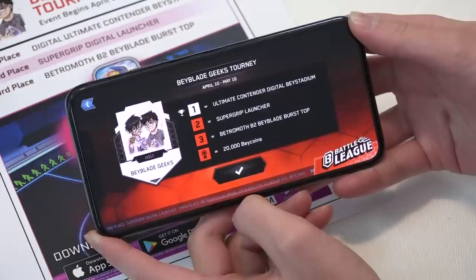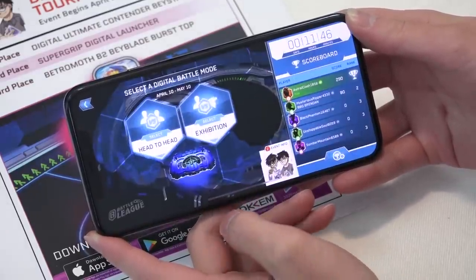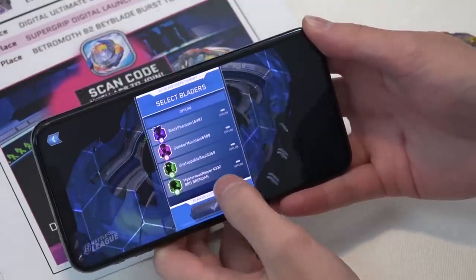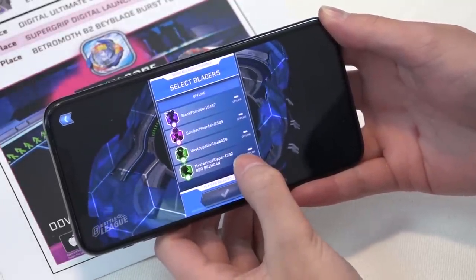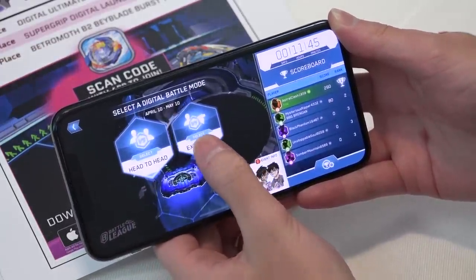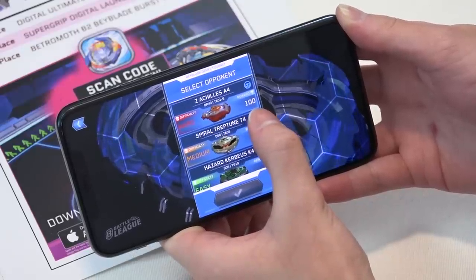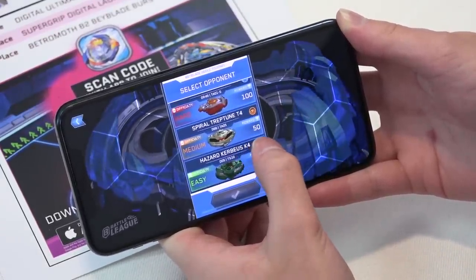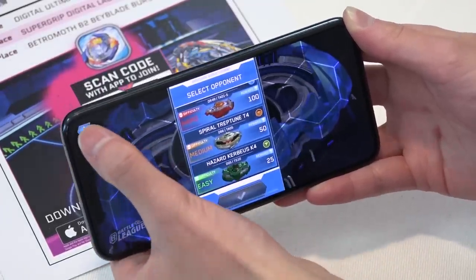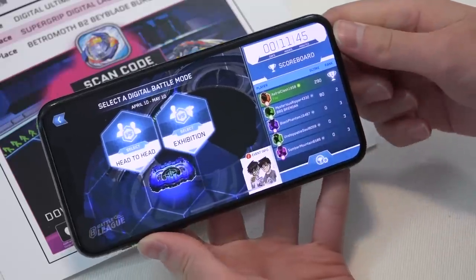Let's press the checkmark. So there are two ways to earn points: one is head-to-head, where you can battle people in this tournament by inviting them in; there's also exhibition where you can just play against bots to earn points. Hard mode gets you 100 points, medium gets 50 points, and easy difficulty gets you 25 points. As you rack up points, they show up on the right side in the scoreboard.